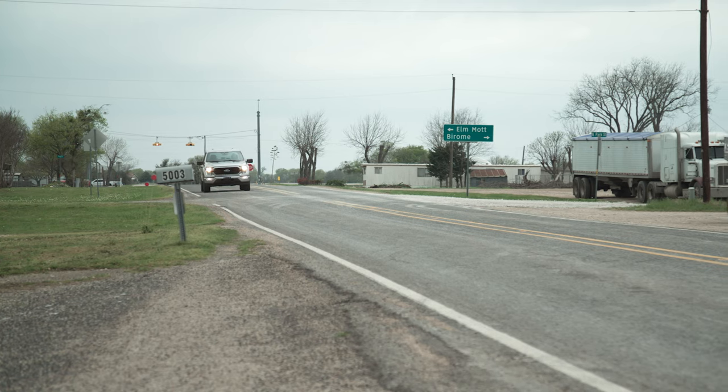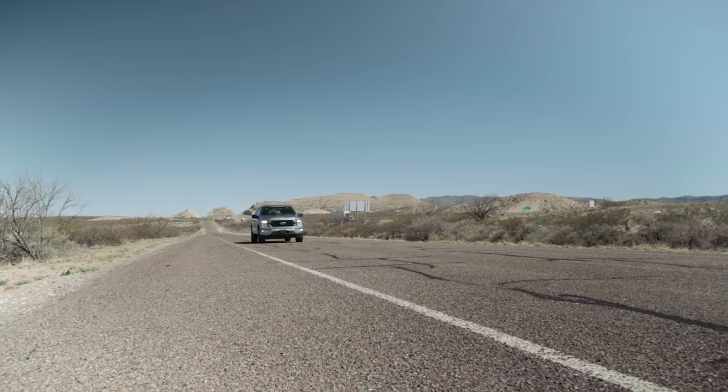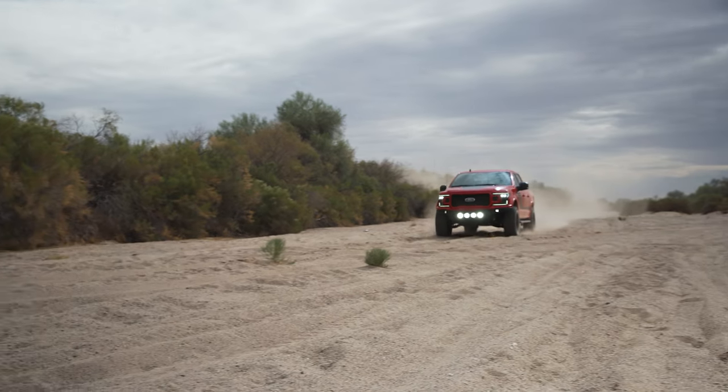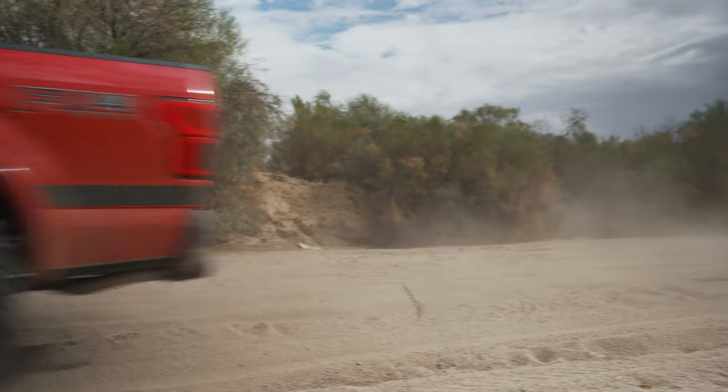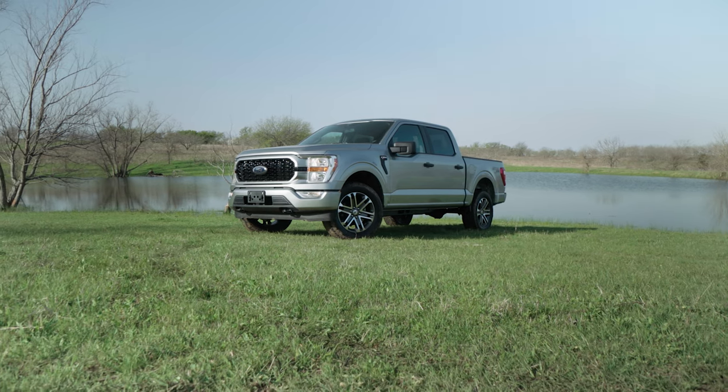What's up everybody? Noah from Stage 3 Motorsports here, joined by Bill. If you're wondering why we are recording inside a vehicle, you need to check out our review on this 2021 F-150. We've been road tripping this thing from Texas all the way back to Phoenix, Arizona. This is a separate video where we wanted to talk about mods more specifically — upgrades that are probably the most important to knock out first or the most practical for those considering picking up a new truck and lightly modifying it.